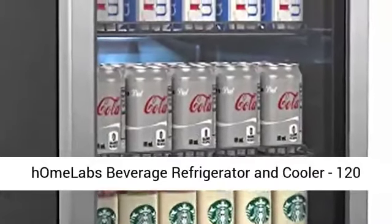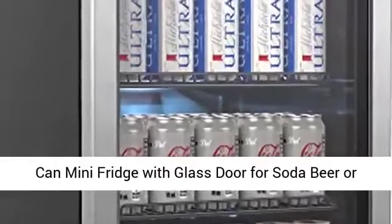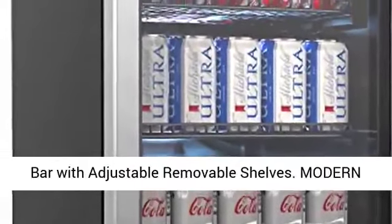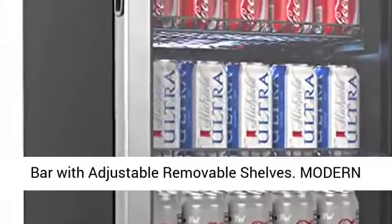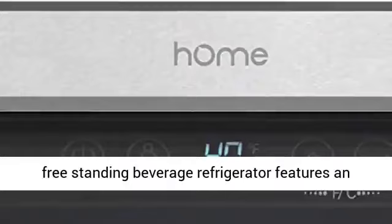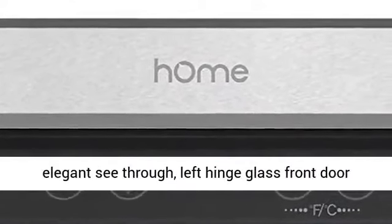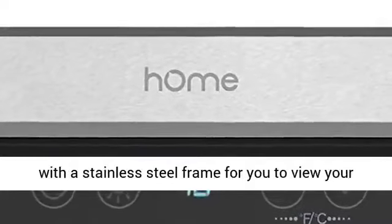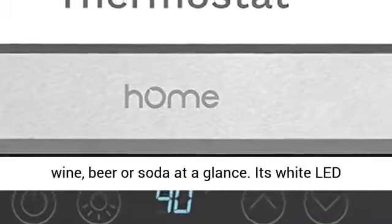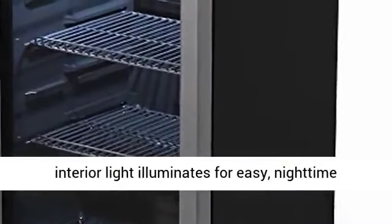Home Labs Beverage Refrigerator and Cooler 120 Can Mini Fridge with Glass Door for Soda Beer or Wine, Small Drink Dispenser Machine for Office or Bar with Adjustable Removable Shelves Modern Electric Beverage Cooler. This 3.2 cubic feet freestanding beverage refrigerator features an elegant see-through left-hinge glass front door with a stainless steel frame for you to view your wine, beer, or soda at a glance. Its white-LED interior light illuminates for easy nighttime selection of your favorite chilled drink.